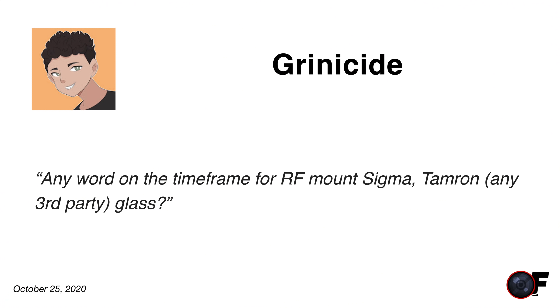Grinicide asks: any word on the timeframe for the RF mount from Sigma, Tamron, or any other third-party glass? Sadly, no — I haven't heard anything. We were supposed to get something late this year, so that's obviously going to bounce into next year at some point, but nothing specific or credible at this point.